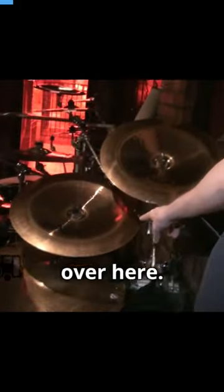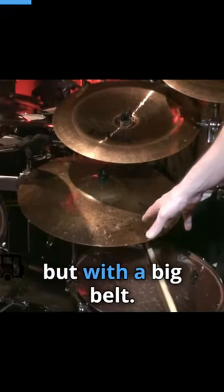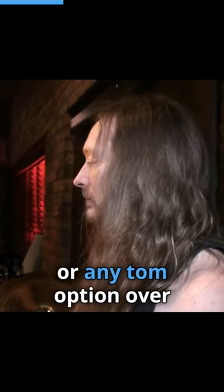Four chinas, got them double stacked over here. And a smaller rod, 20 inch, but with a big bell. This way it's not taking up a whole lot of room back here, interfering with them going to the floor tom or any toms overarching over here.